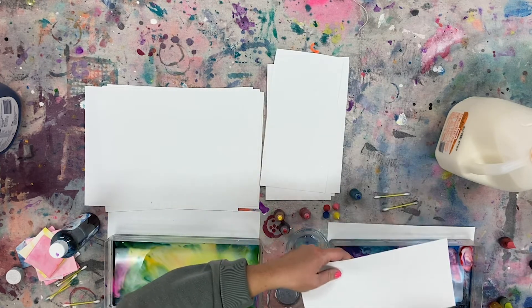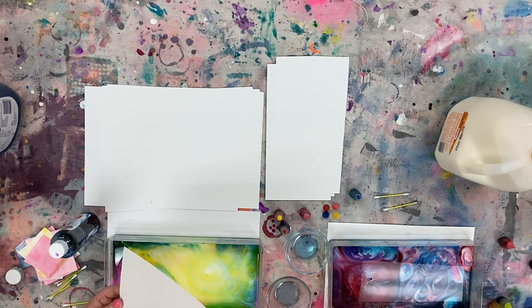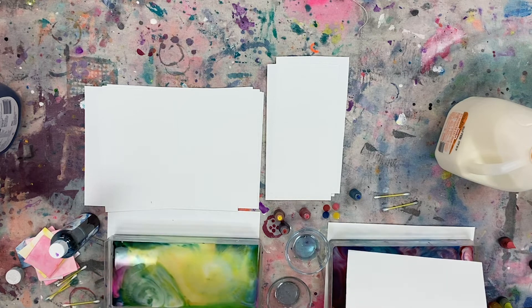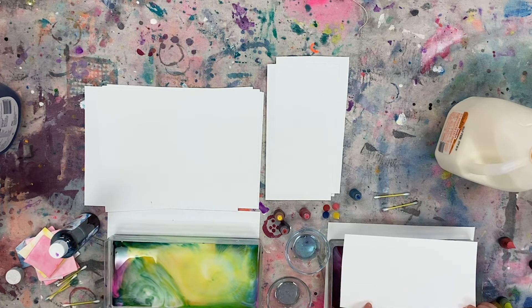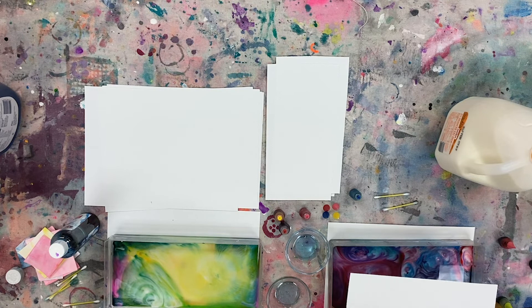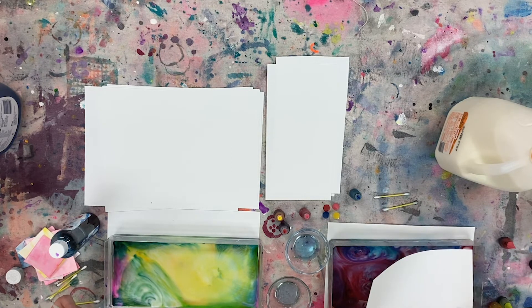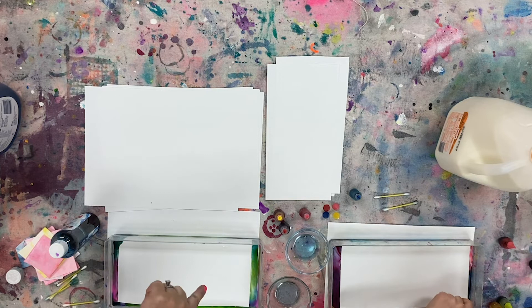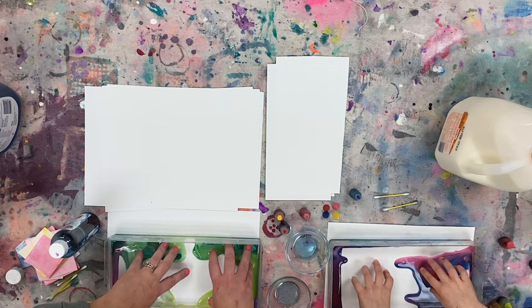Let's make a print! Here's a piece of paper. We're going to take this paper and push it into the milk, then lift it up and pull it. Each one is going to turn out different — some will turn out really amazing and some might be just okay. That's part of the magical process of milk magic; you just don't know what you're going to get. We'll set the print up so everyone can see, then talk about what we can do with them after they dry.